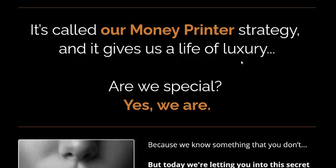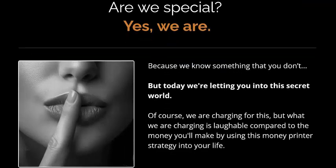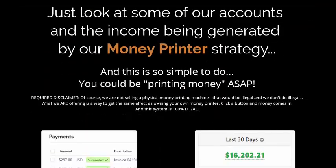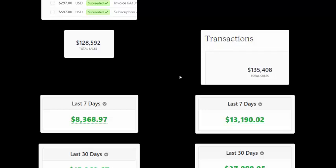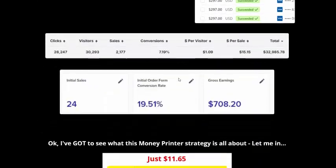Today we are letting you in on the secret — the Money Pinterest strategy. This is the last 30 days' earnings as real proof. You too can use this Pinterest Money Printer and earn money online. Click here to get instant access now.